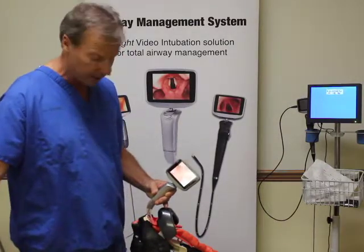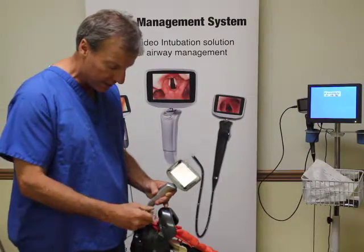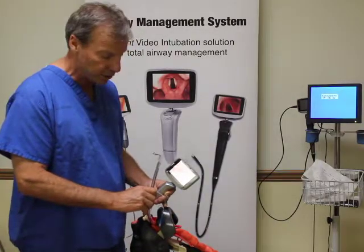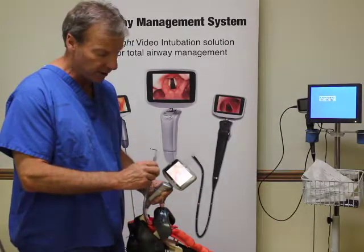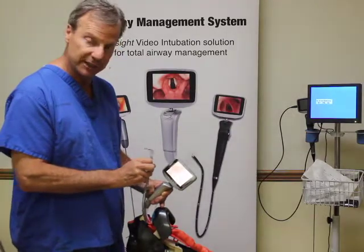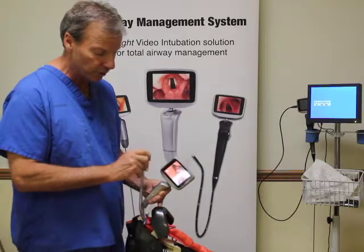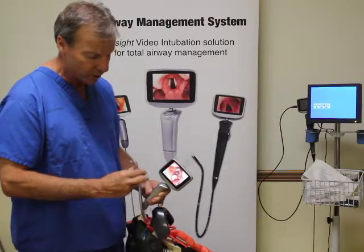I'm going to take my endotracheal tube and watch the patient once again. I go in on the side and then move it in. As soon as I see the tip of the endotracheal tube, sometimes I pull it back a little bit so that you aren't blocking your view. Then I move my hand up so that I can use a slot machine technique to pull it back a little and then advance the endotracheal tube slowly. I advance it and see the endotracheal tube go through the cords.